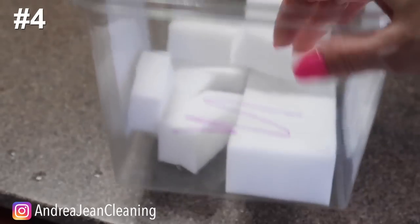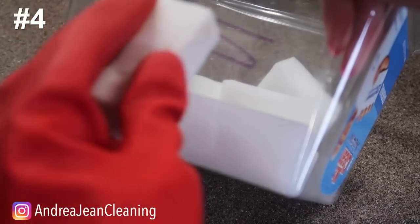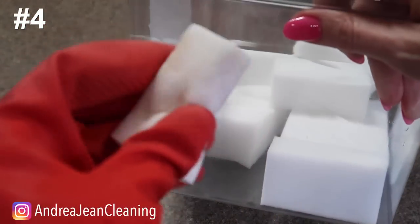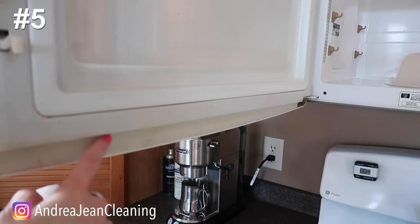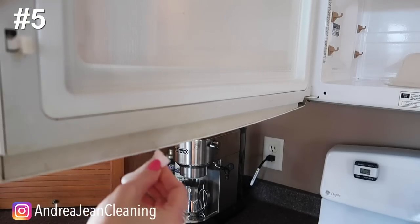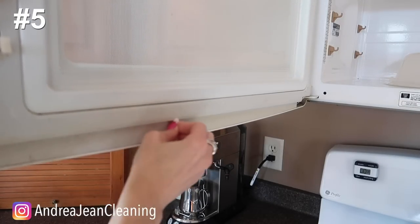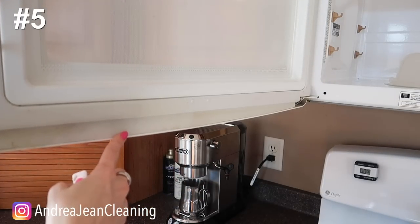If you have an old food container with permanent marker on it, a magic eraser gets everything off remarkably well. Look at the inside of my microwave — this works excellent on handles too. This one is white but has turned yellow, so go ahead and take your magic eraser and shine it right up.